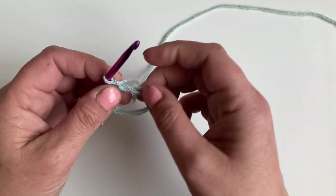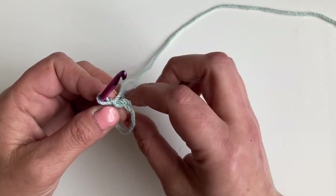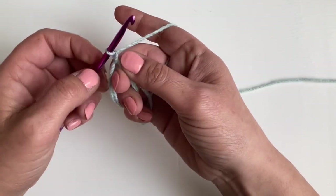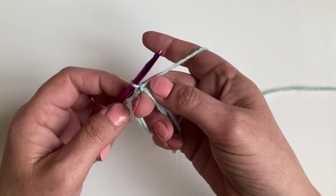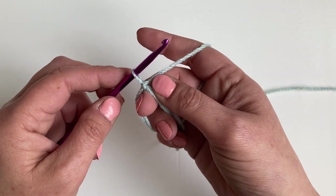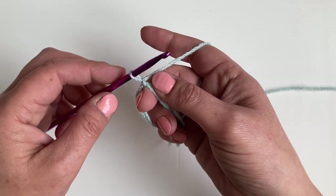I'm starting with a double magic circle and then I've chained one. Just find that tail end. To begin, we're going to make six puff stitches with a chain two space between each one. To make our first puff stitch, we're just going to pull that chain up to the height of a US double, UK treble.